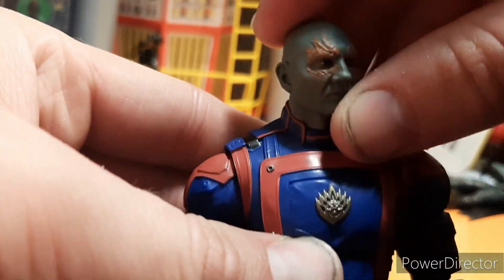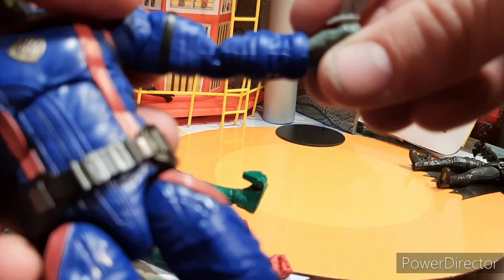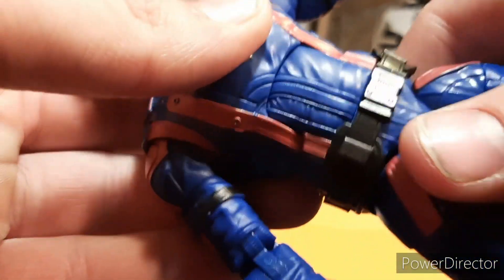In terms of articulation, you got a 360 head, you can look up, you have 360 arms, swing up the shoulder, you have a 360 at the bicep, double jointed pinless elbows, which are very nice, you have a 360 at the wrist and they hinge. The torso has a 360 as well as an ab crunch, which is very nice. I always like the torso articulation — I feel like Hasbro is kind of hit or miss on it, if we're being honest.